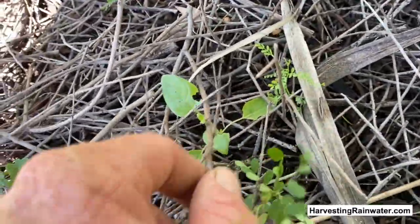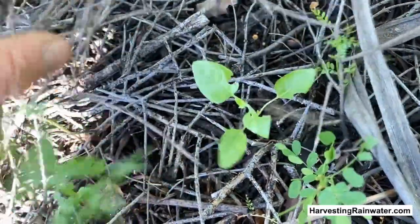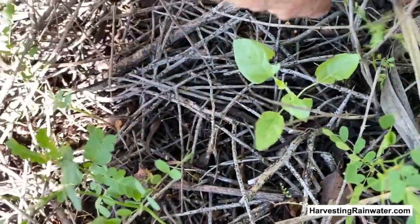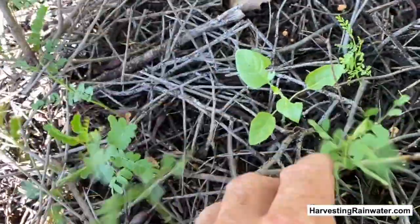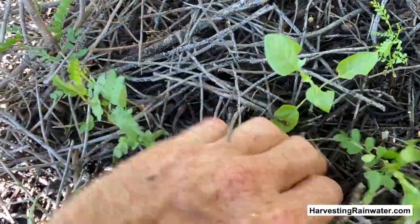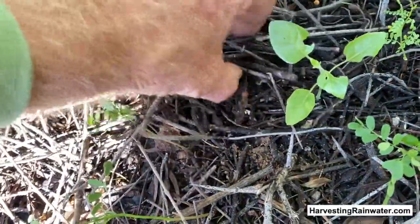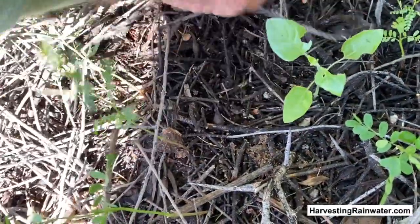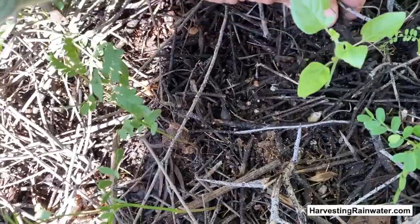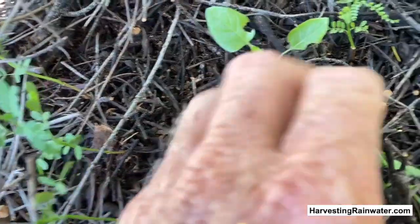The next thing I want to do is pull the mulch away so I can get to the seedling and more easily use the shovel to dig up as whole a root ball as possible. I want to keep the roots as intact as possible when I transplant.